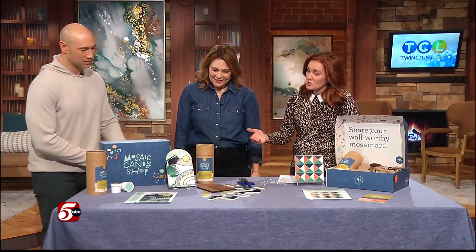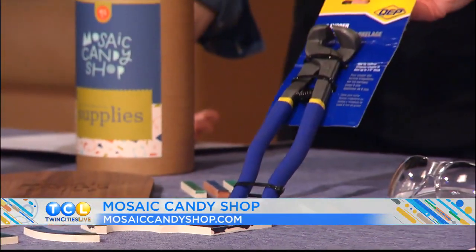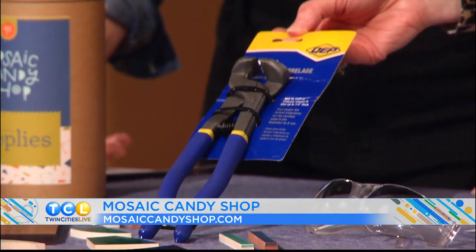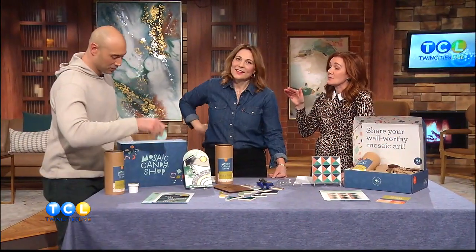When you order a kit, there's everything included — even tile nippers. I've never even heard of these. You also get safety glasses, all the tile you need, all the instructions, and a QR code so you can watch the instructions. Mercedes teaches you in a video how to grout. That's a life skill that would be very helpful to have. And then you could tile your own bathroom — start with this, next time you do your own bathroom.